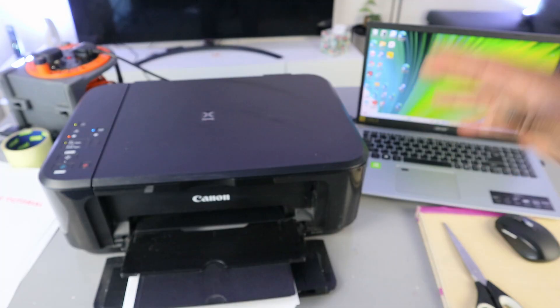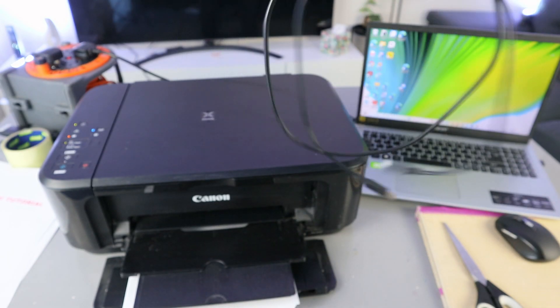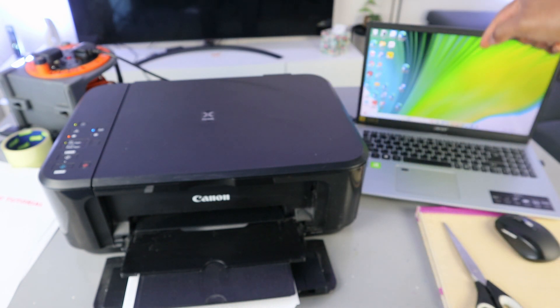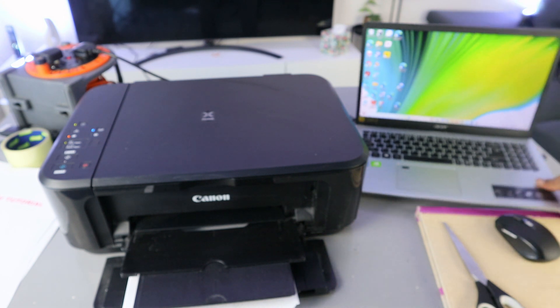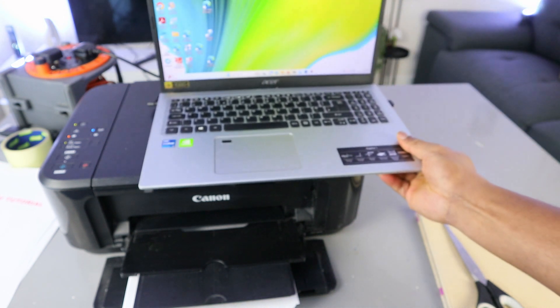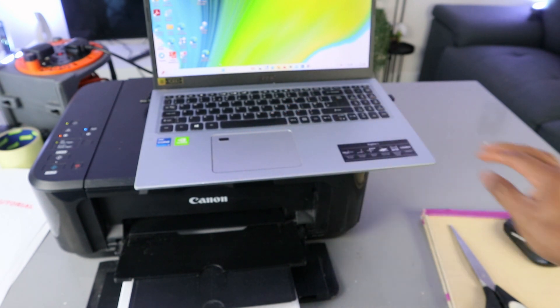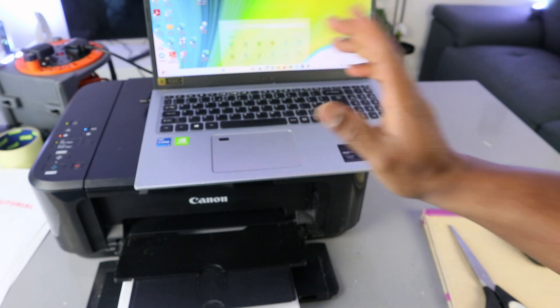make sure that the printer and laptop are connected to the same network, or both are connected using a USB cable. If you are using a USB cable, you need to hook it up and connect it to your printer, make sure you download the software, and go to the settings. This printer and laptop are connected together using WiFi network.